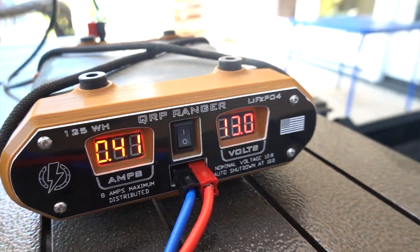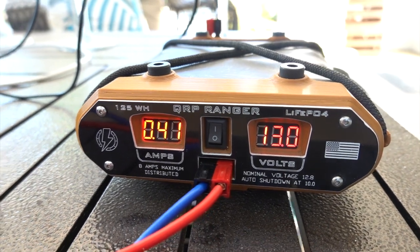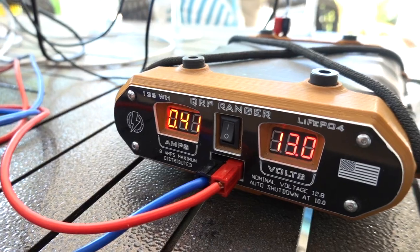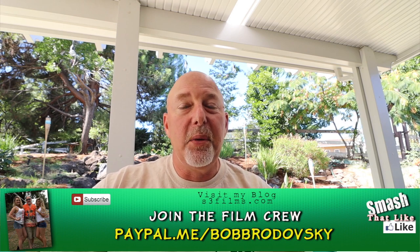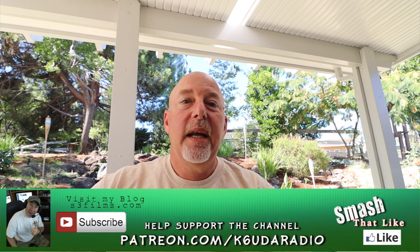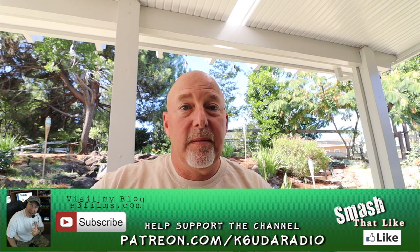I tried this with my QRP Ranger, and you can see what the amp draw is with a radio attached. For full power, it really likes 13.8 volts. If you enjoyed this video, please hit that like, hit the subscribe button if you haven't already, and check out my Patreon page, or drop me a few bucks on PayPal. Anyway guys, that's all I've got today. I'm Bob, K6UDA, and I'm out of here — 73, we'll see you next time.